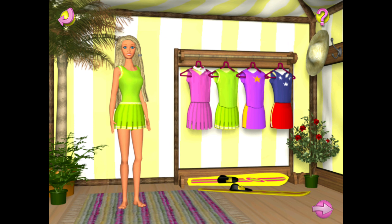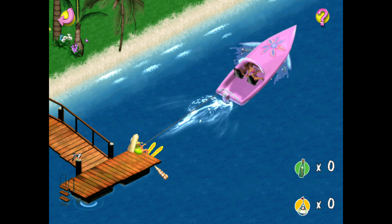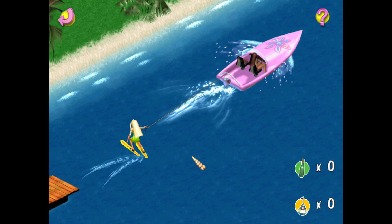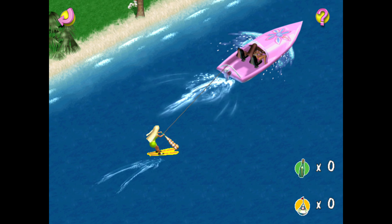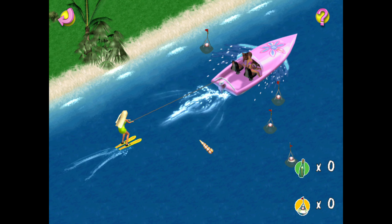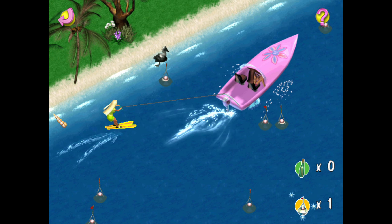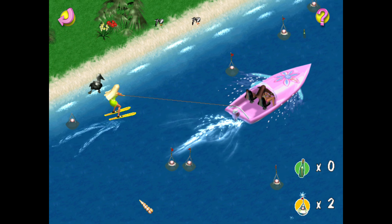Now we're ready to water ski. Let's see if we can collect ten flags. Use the arrow keys or click the left mouse button to move. Great, you've got a flag. You've got a flag.